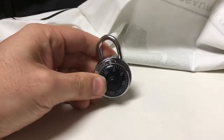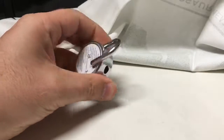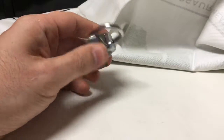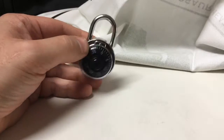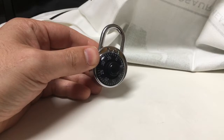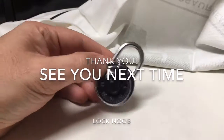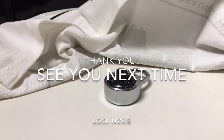My big tip is: if you're going to spend £5 on a padlock and you think it's going to secure anything in any particular way, don't. In fact, I think the rule of thumb is, don't spend £5 on a padlock. Spend more — it gets you any higher security. Okay, thank you. I'll see you next time.